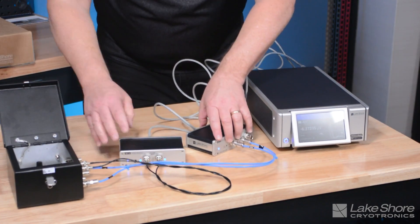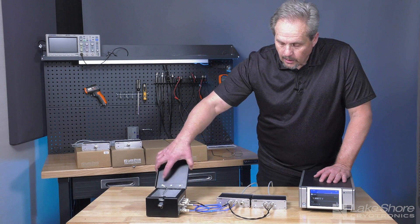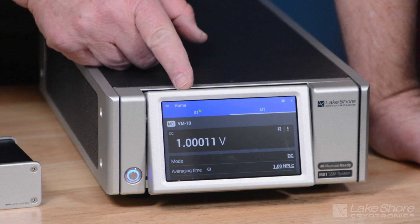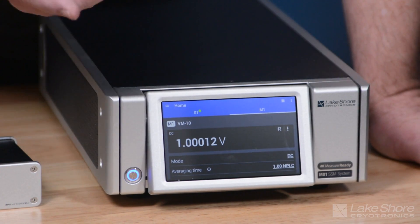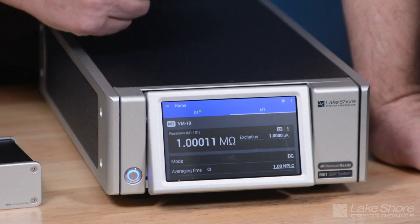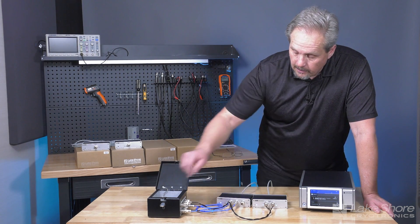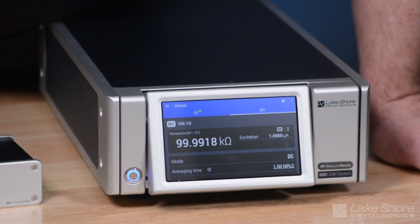Now that we have our test setup — a current source, voltmeter, and a Kelvin connection to our test box with a variable resistor set to one megohm — I'm applying one microamp and measuring one volt across one megohm. I can see it displayed as a voltage, a current, or convert it to a resistance showing my one-megohm value. As I drop the resistance to 100 kilohms and then 10 kilohms, you can see the values change accordingly.